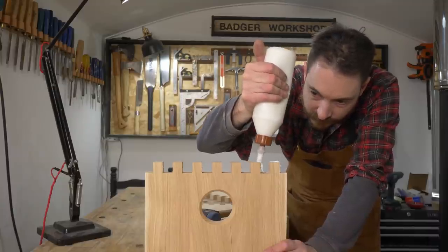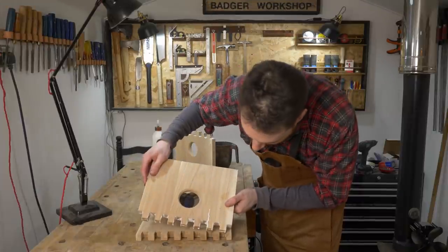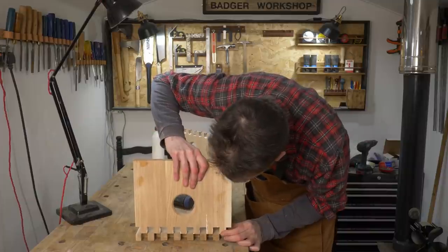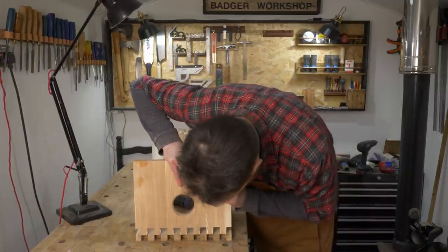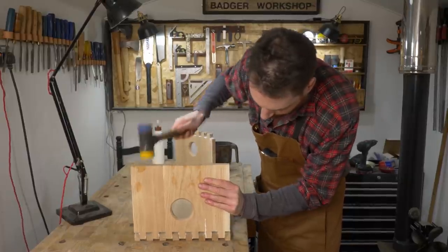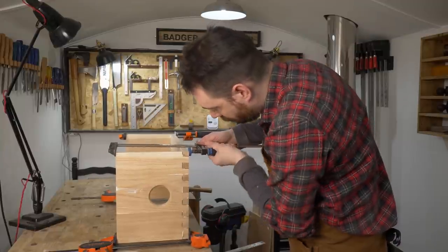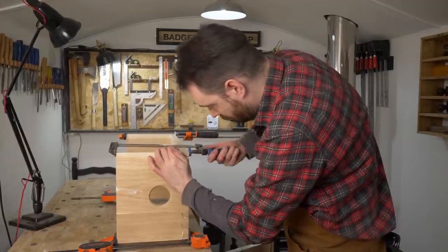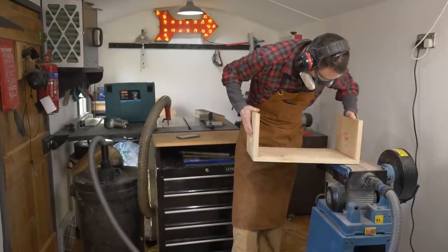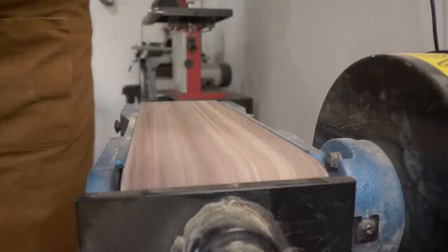Now it's time for assembly, so I get some PVA wood glue put into the fingers and spread out. Then I can get them pushed together and bashed down into place. I got some clamps on, trying to pull everything as tight as possible. I checked everything was square and then I could leave it to dry. I'd cut the fingers a little long so I could then use the belt sander just to give them a sand down until they were flush with the rest of it.